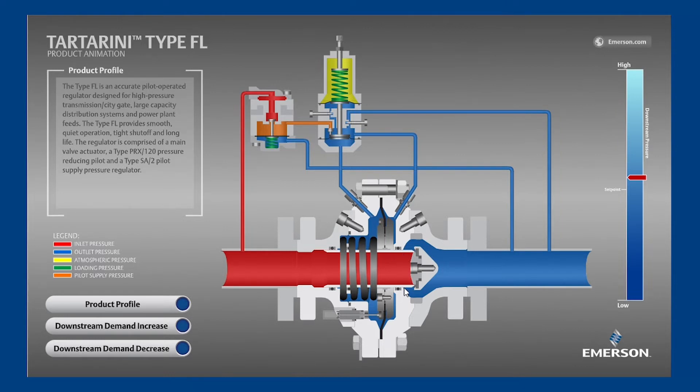Next, the sleeve, which will be in the current position against the disc when no flow is required, and will slide to the left when flow is needed. The FL is an axial flow regulator, meaning it has a straight-through flow design where the flow path has few bends, increasing flow capability and reducing noise.